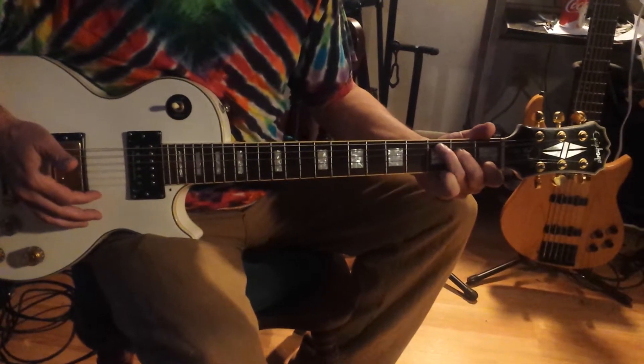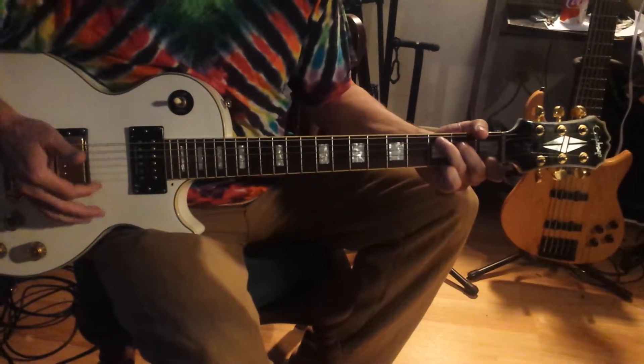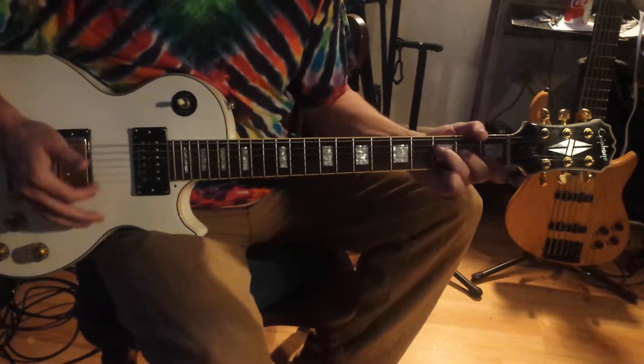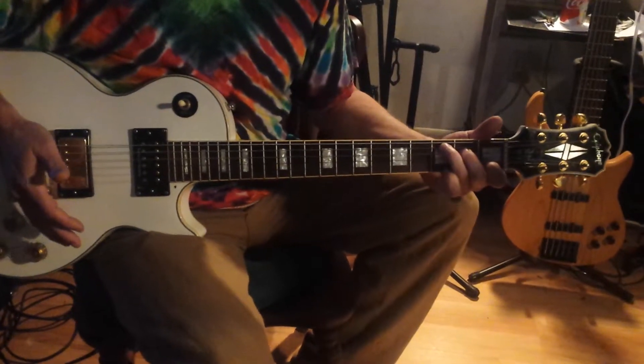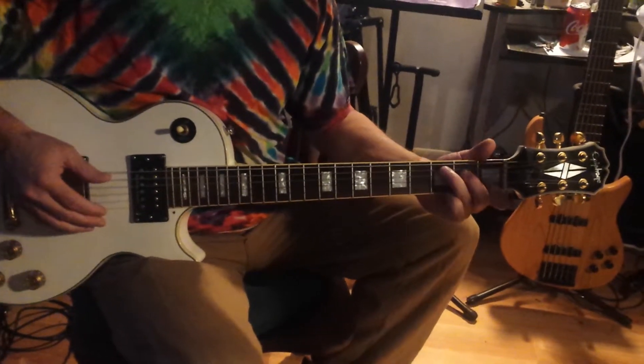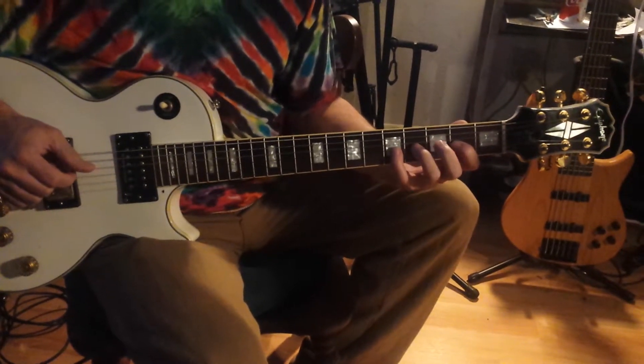I try to run those chords in order. The idea is I do a scale for each one of those chords. C scale is C, D, E, F, G, A, B, C, and backwards.